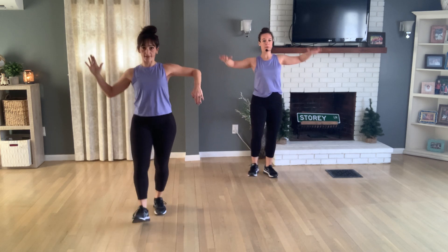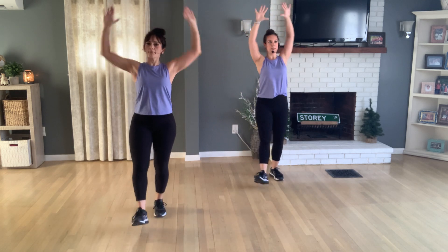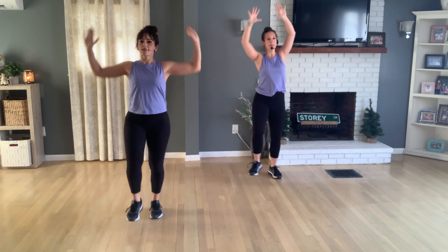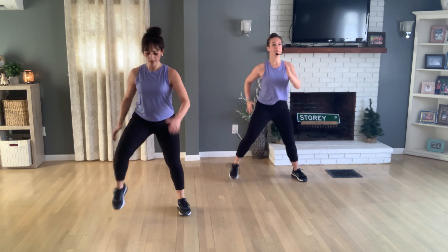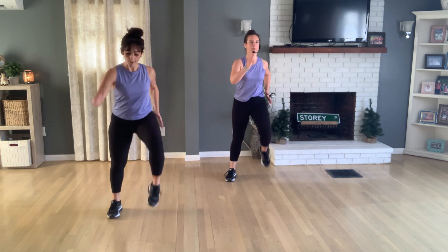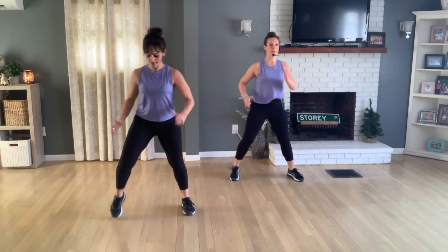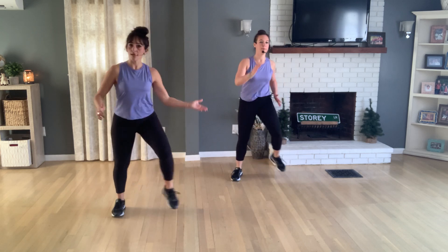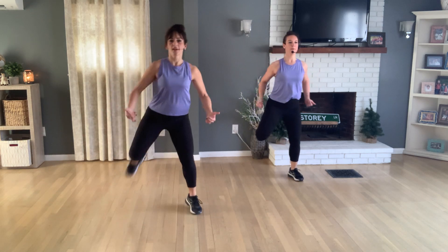Now do a shoulder press — press up. Every time you put a heel out, those arms are coming up. Try to stay open. Now let's march out and in — go out and in. You can take this as lightly as you'd like, or big marches. You can even jog this if you'd like. Step into hamstring curls.